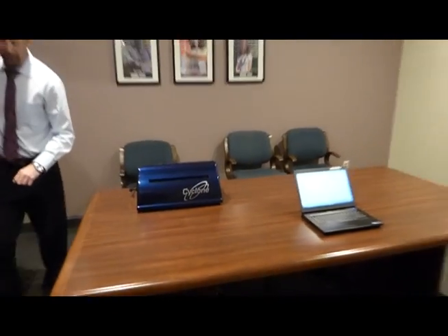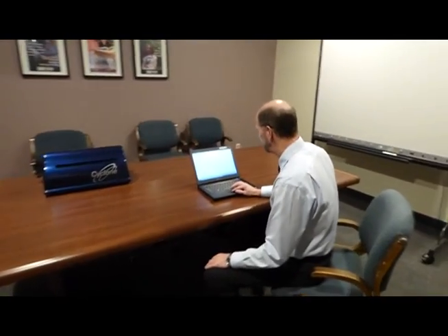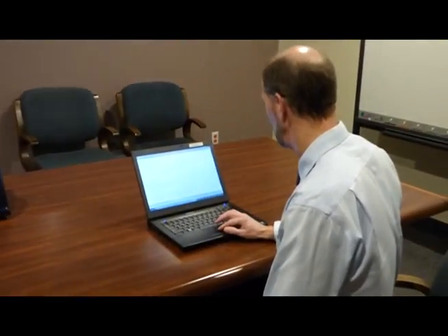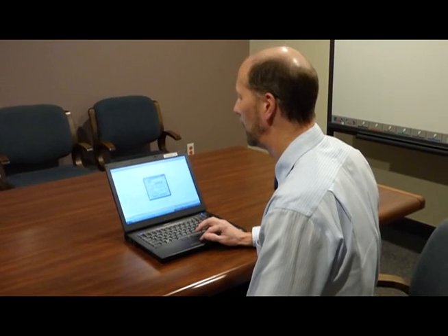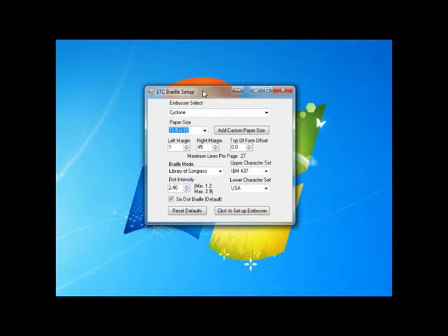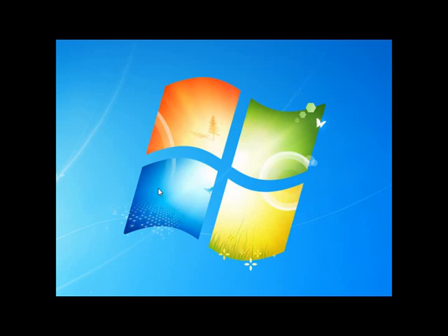I'm going to emboss a document from our Duxbury system. First I'll show you the setup for the Brailler — it's a very nice, easy-to-see menu system. Here I choose what embosser; I'm choosing the Cyclone. Paper size, left margin, right margin, top of form offset. Just click this button to set up the embosser and the embosser is all set. Very nice and easy to use rather than a complicated menu system on the embosser itself.